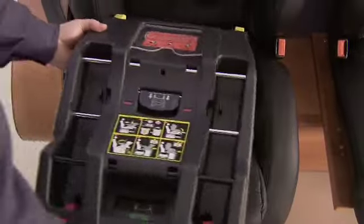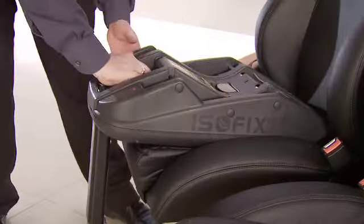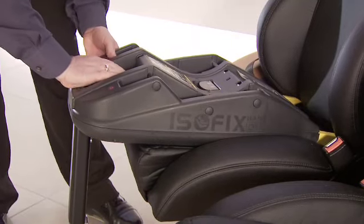Push the base onto the ISOFIX brackets so that the indicators go from red to green. Pull the base all the way out and then lower the support leg.